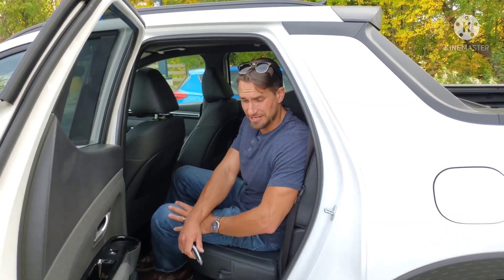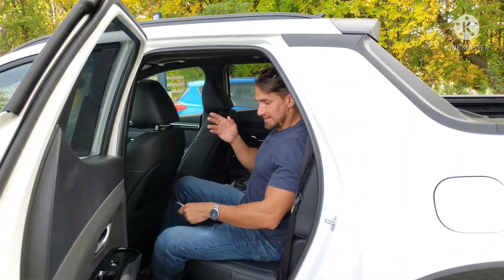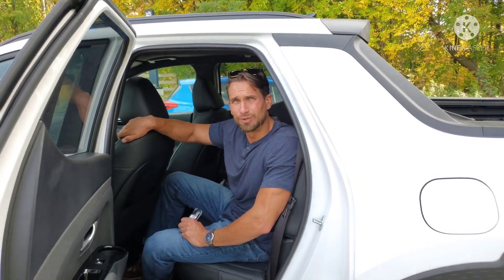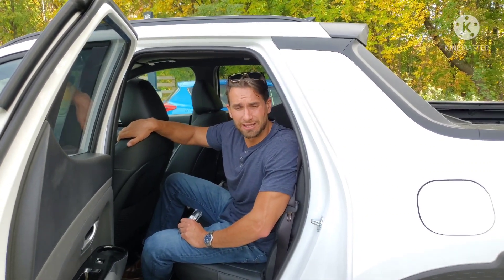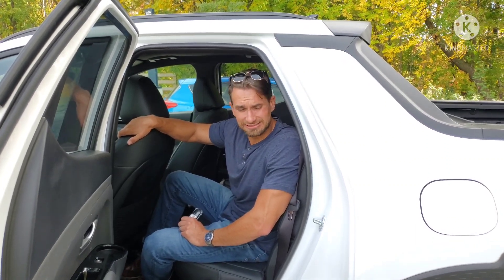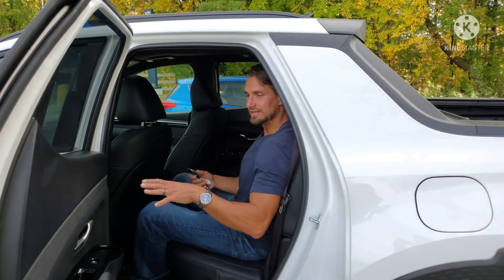I'm not 6'3" like what you'd expect from a standard YouTuber — it feels like every review video starts with 'here I am at six foot two or six foot four.' That's not me, and I can't help that. Someone in the comments suggested I get three beefy men to sit in the back of a Maverick, but I'm worried about what kind of responses I'd get putting that ad on Craigslist. Sorry, not six foot three, but I am comfortable in here.